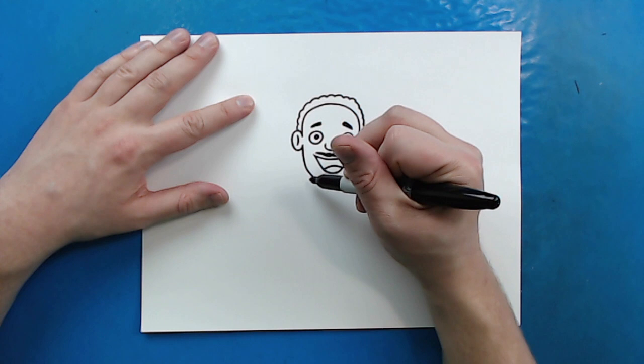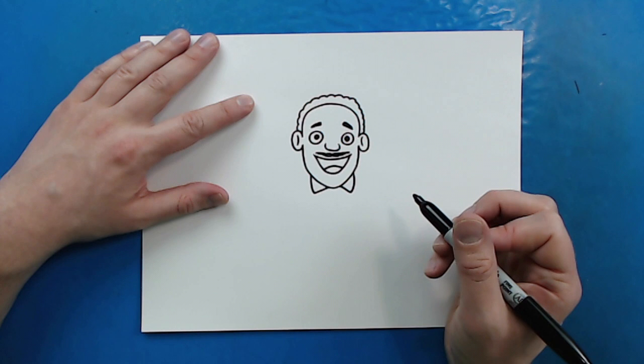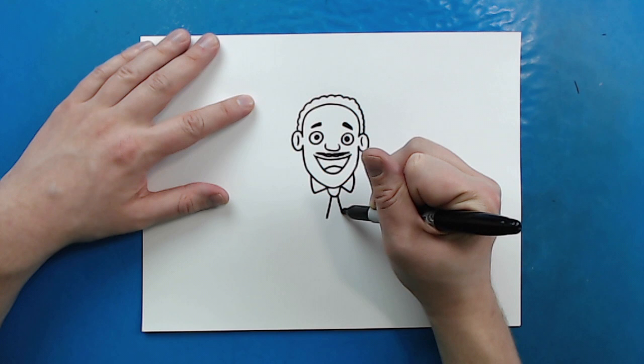Now, I want to make him wearing a suit. Starting right here, I'm just going to draw a line that goes down and then up. And then I'm going to repeat the same thing on the other side — just go down and then up. Then right here, I'm going to make a little smiley face for the top of his tie, and then I'm going to make two lines that just go down for the rest of the tie.